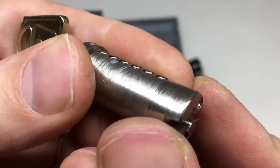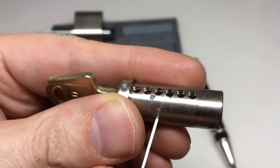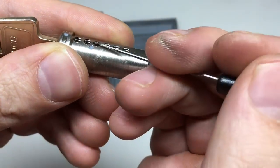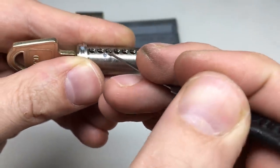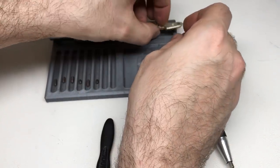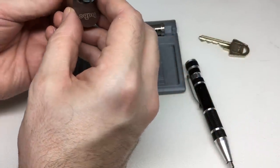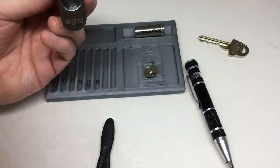Now that is real undercutting — look at that, isn't that beautiful? That groove is deep, deep, deep — really amazing. That will catch the driver pins, and I have to show you those driver pins — they are just amazing. Let's start with pin one.